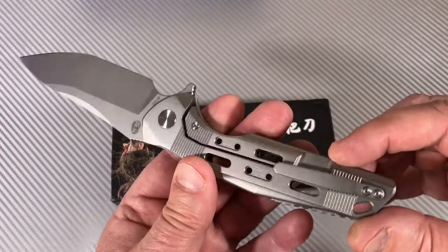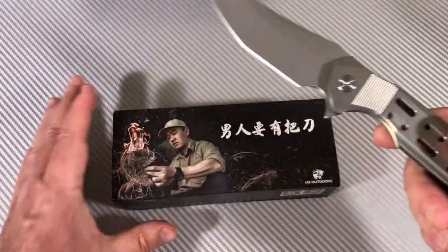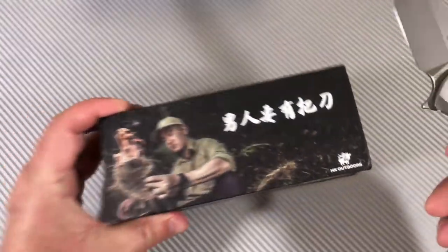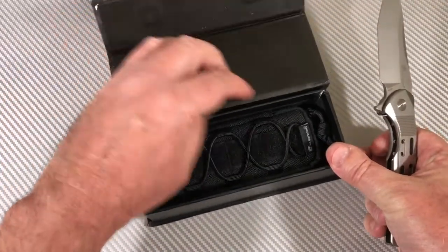This whole knife makes me not think of HX Outdoors. It makes me think of a different company. We'll get to that in a little bit.